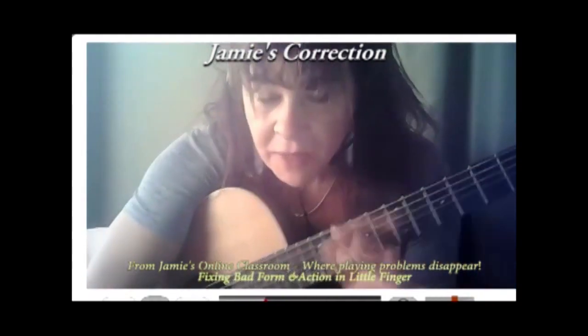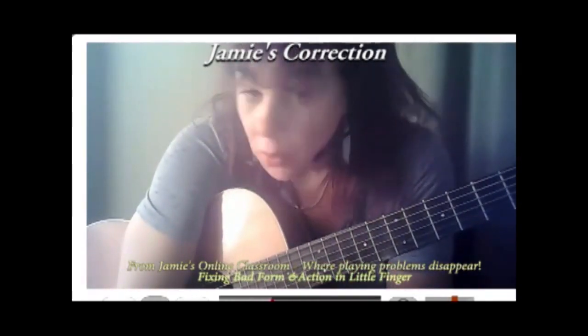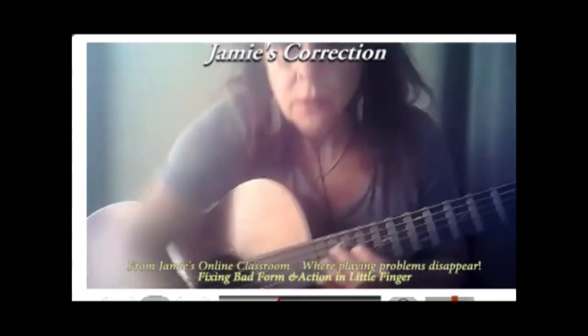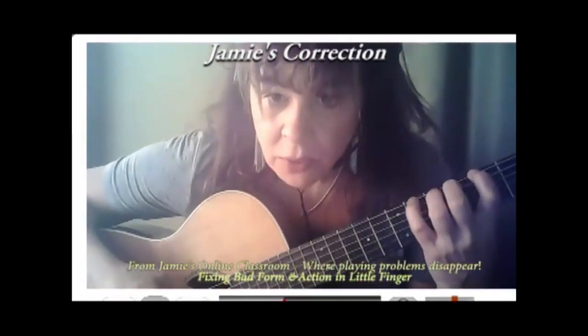It's going straight like this, and that affects the whole arm. It's not possible to really relax the left arm when that is happening to the finger, unless it's happening intentionally — which is another story, because there are times when we use a straight pinky, but we have to establish the curved one first.